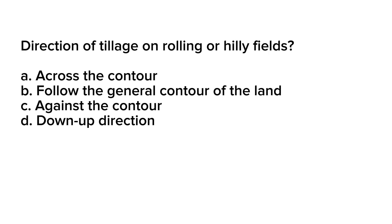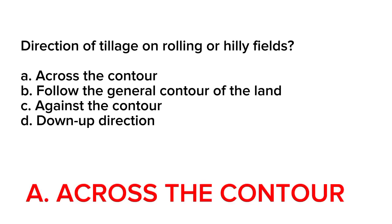Correct answer is letter A. Across the contour. When tilling rolling or hilly fields, it is generally recommended to till across the contour. This means that the direction of tillage should be perpendicular or at a right angle to the slope of the land. Tilling across the contour helps to minimize soil erosion by reducing the flow of water down the slope. It allows the soil to retain moisture and nutrients, preventing them from being washed away.